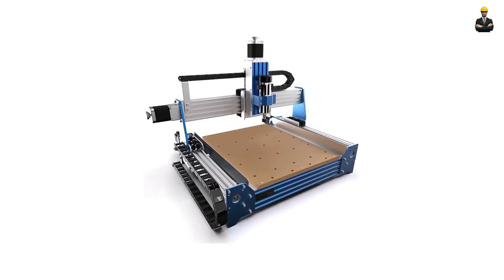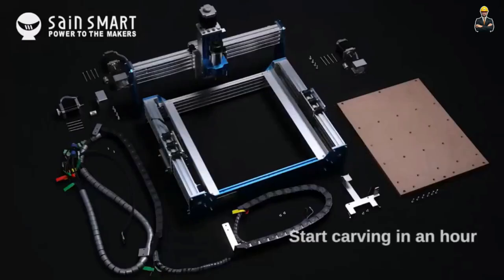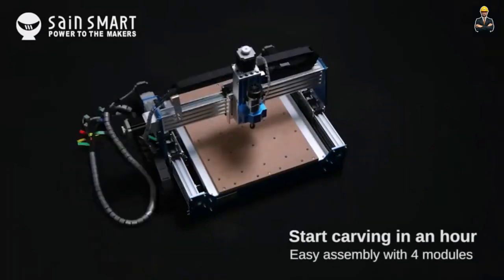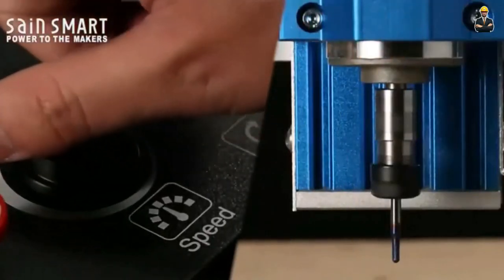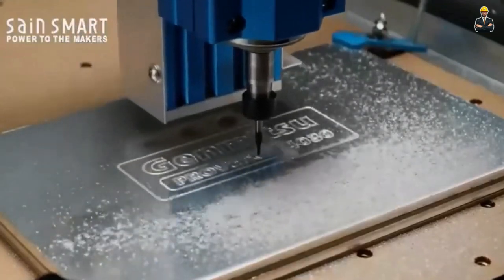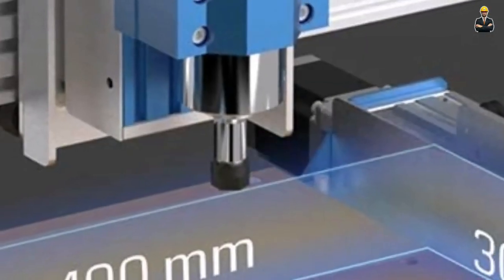We like many things in this machine: a large working area, professional-grade performance, stable and accurate cutting, offline controller operation, and advanced control features. On the other hand, there are many things we don't like, which are higher price points, messy wires, and technical expertise required for optimal setup and operation.